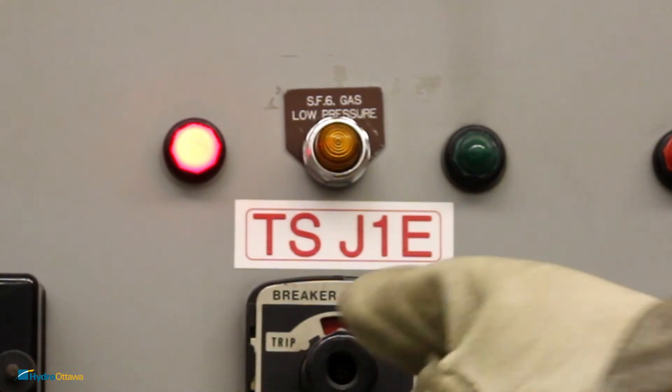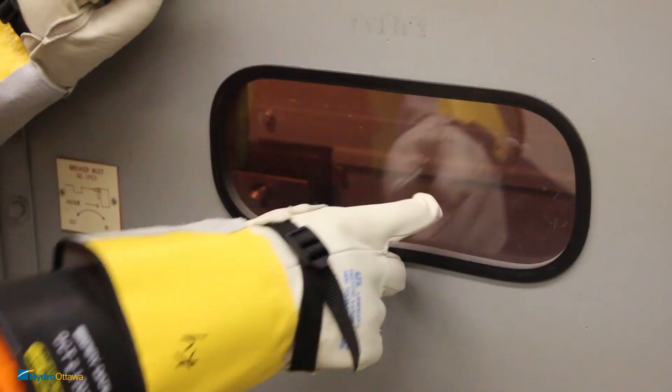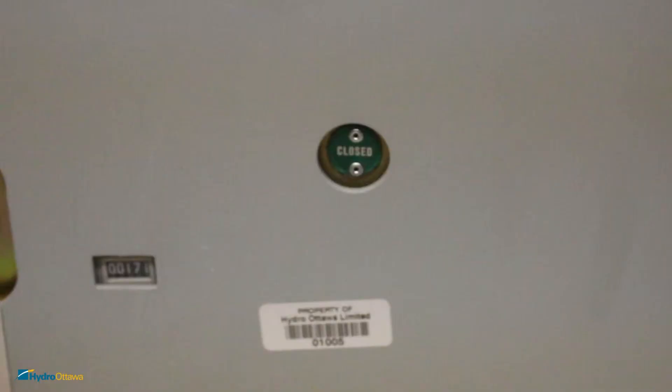The breaker light switch will change from red to green, indicating the breaker is now closed. Verify that the switch is now closed through the sight glass.